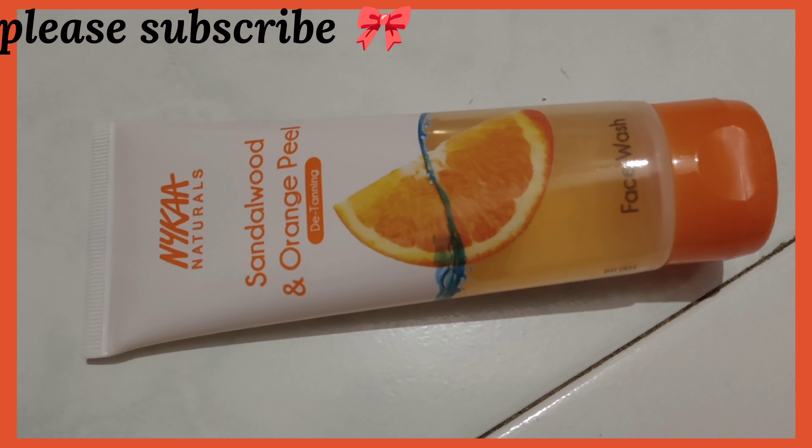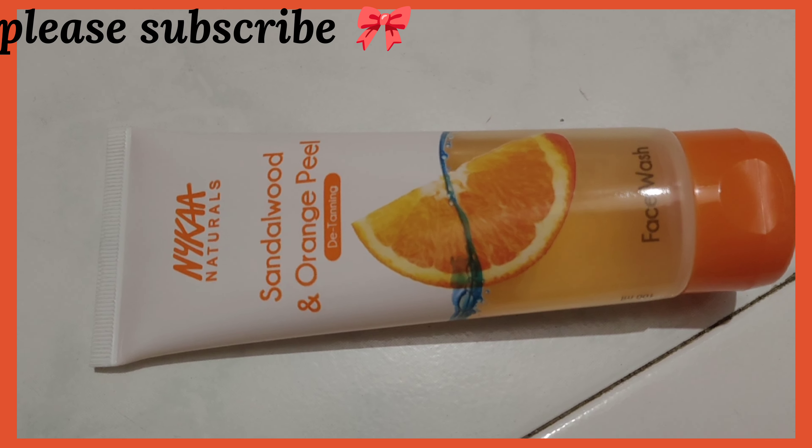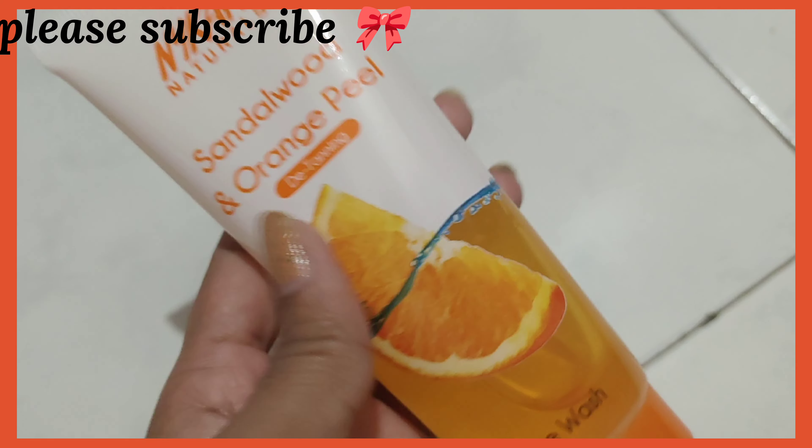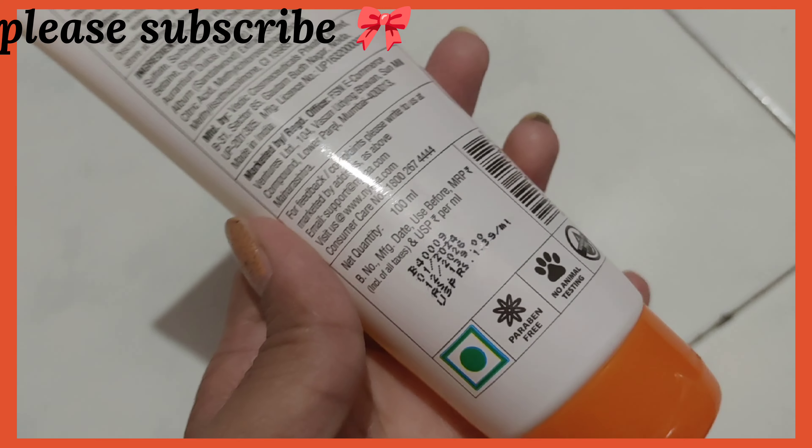Friends, this is a short video on Nika Natural Sandalwood and Orange Peel Detanning Face Wash. This is my first time using it and I bought it from Nika. You can purchase it from any departmental store, malls, or directly from the Nika app.